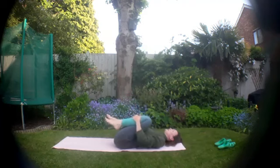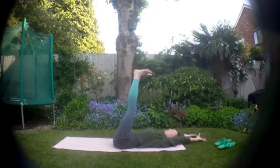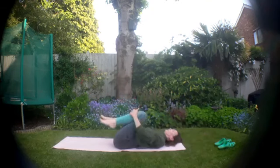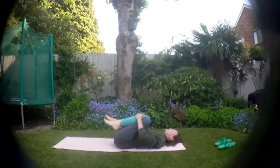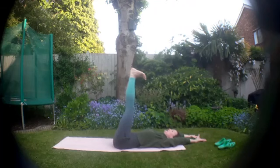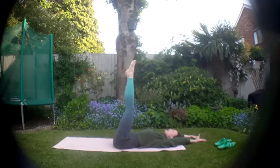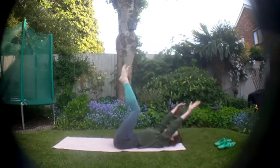Exhale to draw it in and just take another couple. Last one — this time see if you can hold the feet up and draw the toes in towards your face, then point the toes up to the sky. Just flex and point the feet a couple of times, waking up the legs — legs don't have to be straight here.